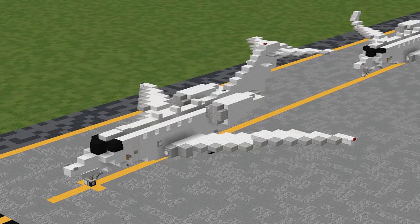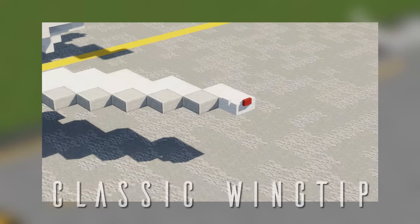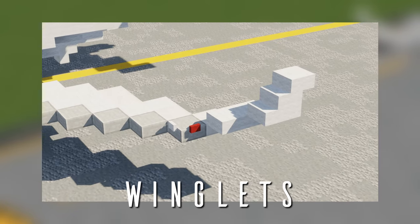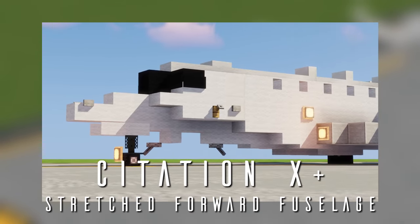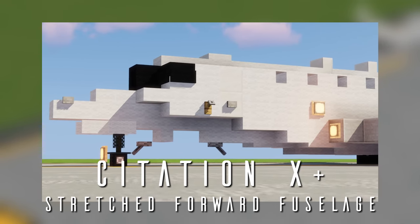As for the build itself, we have a few different configurations available. The base Citation 10 features a flat wingtip with no winglets. In 2009, winglets were introduced as an option for both new-build aircraft and retrofits. The Citation 10+, a derivative, was introduced in 2012. In addition to the standardization of winglets, it also featured a slightly stretched forward fuselage.